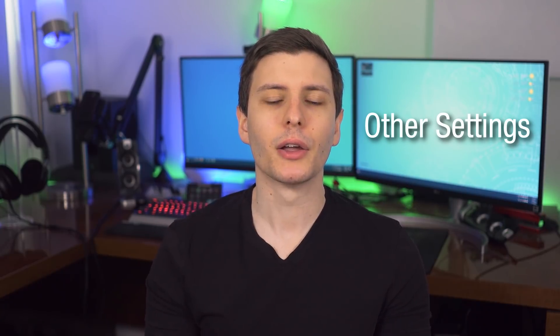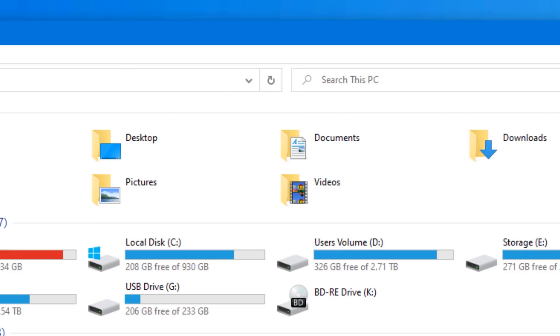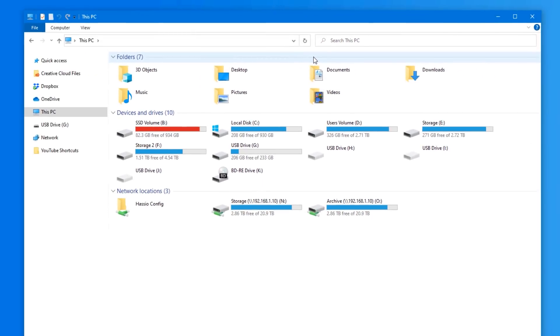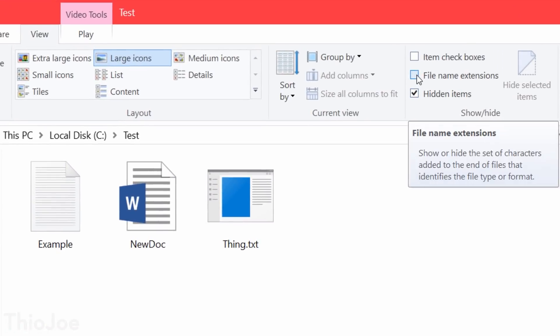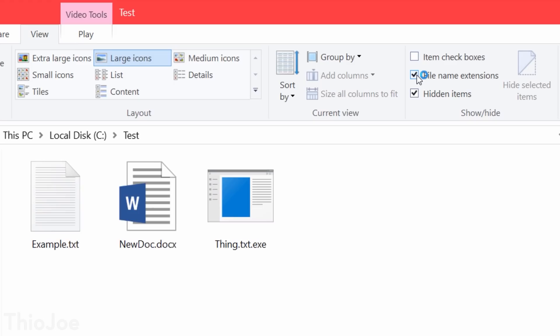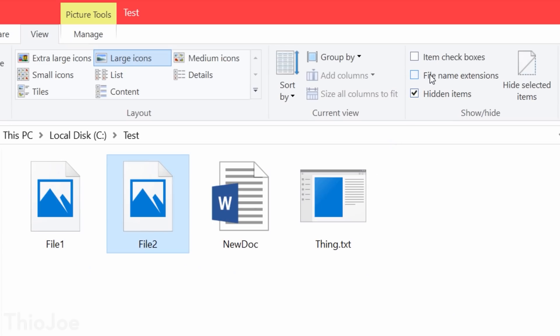Next are a couple of settings I would actually recommend enabling. In Windows Explorer, go to the View tab and you'll see two options: file name extensions and hidden items. I would enable both. The file extension option is important because it lets you see the full file name so you know exactly what it is. Instead of just seeing 'picture' on your desktop, you'll see 'picture.png' or 'picture.jpeg.' In terms of security, this is very important — a file might trick you into thinking it's a text file or music file, but it might actually have an .exe extension that you can't see if this isn't enabled. So you'll know exactly what type of file something is every single time.